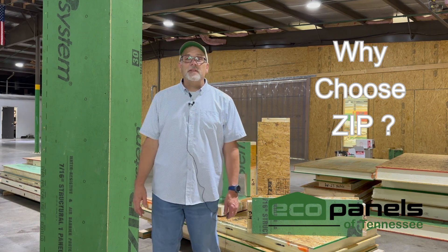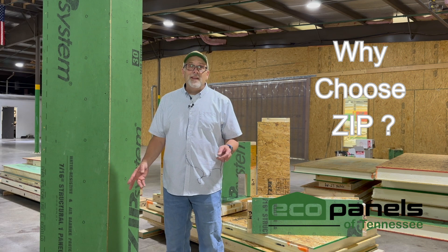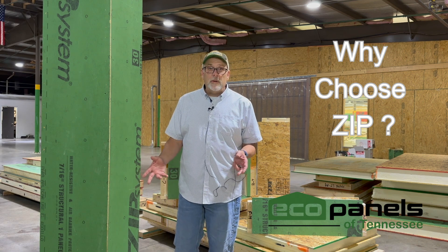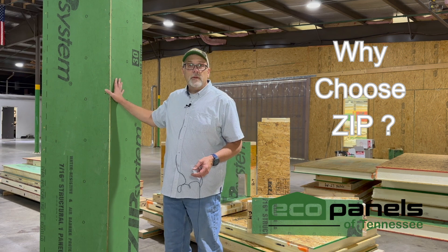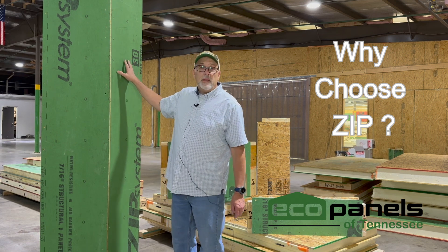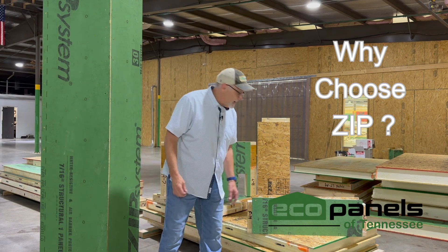Hi, this is Rob with EcoPanels of Tennessee, and I want to talk a little bit about an option that we carry that's not standard, but it's certainly most of what we do, and that's using the Zip sheathing on the outside. That's the green OSB board that you see right here behind me and on this sample as well.